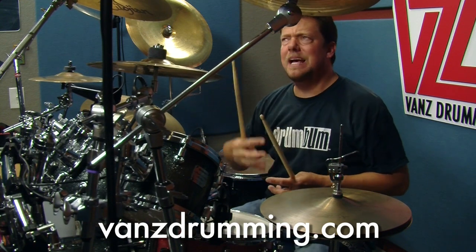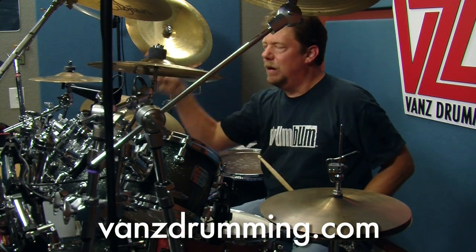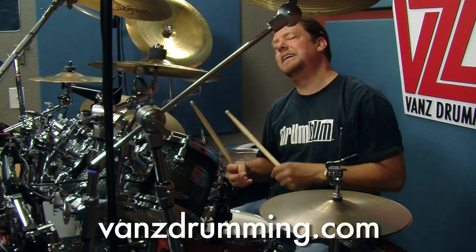So when you hear this and you start playing along with it, you've got to make sure you kind of tie that in and come in on one, because it has this off-beat sort of right feel. Let me play it in a beat again and see where it goes.